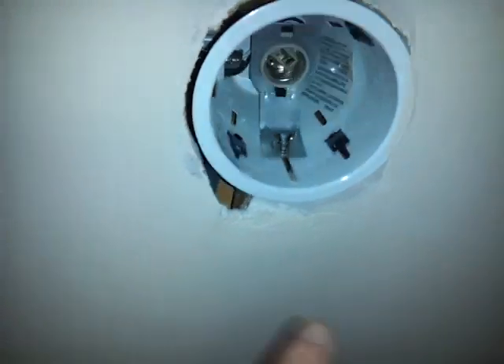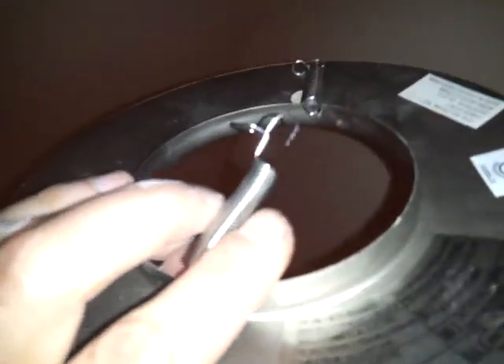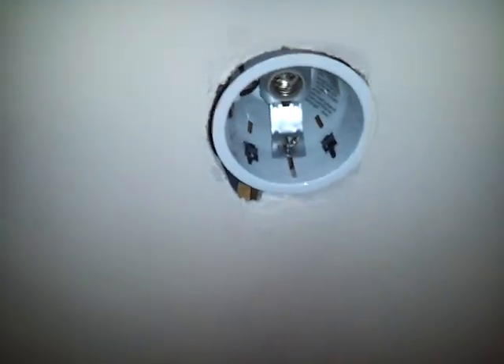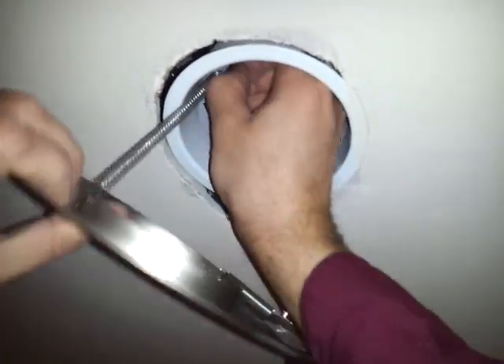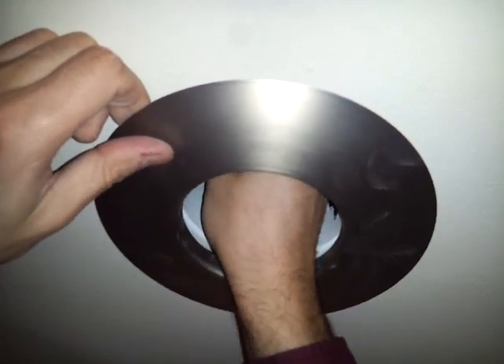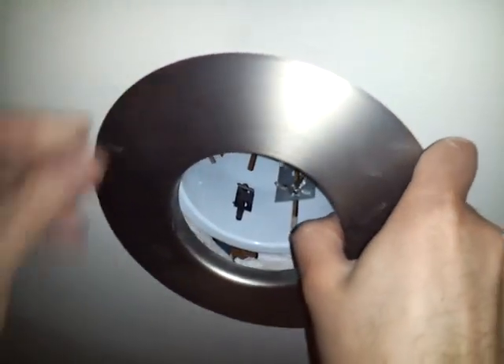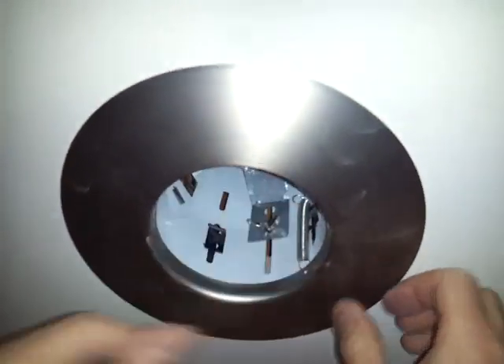Now we're done with the ceiling — sanded it down about two or three times, painted it. Now over here we're going to put the trim. The clips go in here in these holes, these spring-type hold-downs. So you grab it from here and put it in there. You push it like this and pull it up in place. That's one, and now the other one — and that's two.